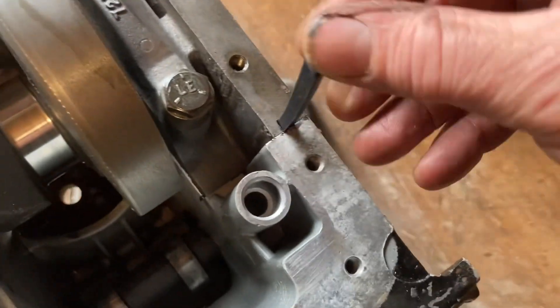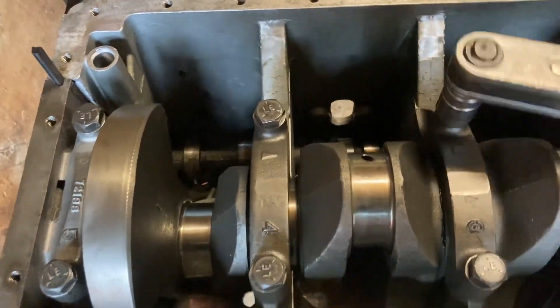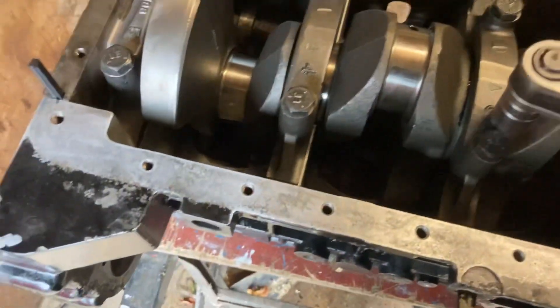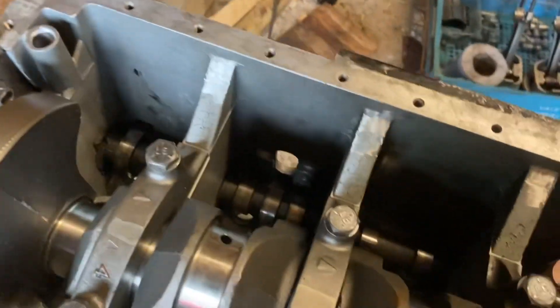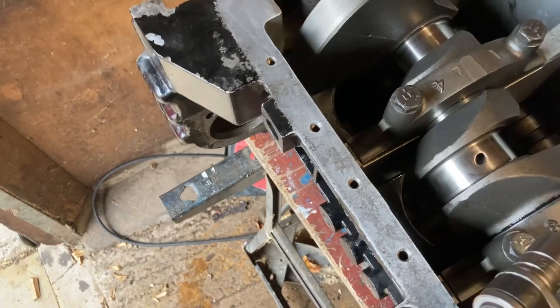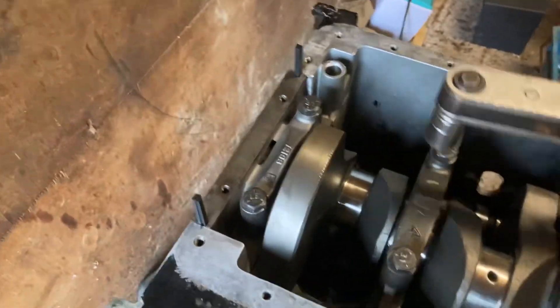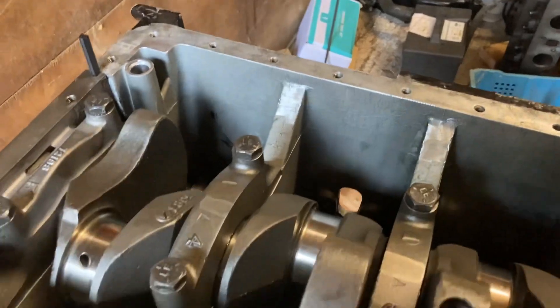Put a bit of oil in the hole just to help it down and slide the rubber wick seals in. After you've slid those in, there are two pins that you cut to length and slide in behind. Once you've put those in, you then torque your main bearing caps down. Every time you torque a cap down, give it a quick spin to make sure the engine turns freely. If you tighten one cap down and the crank goes tight, you know where your problem is — it's the cap you've just tightened down.